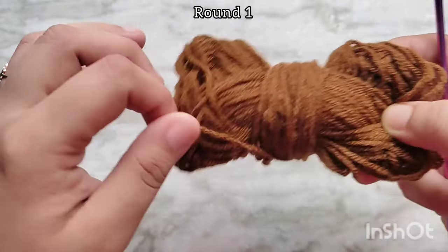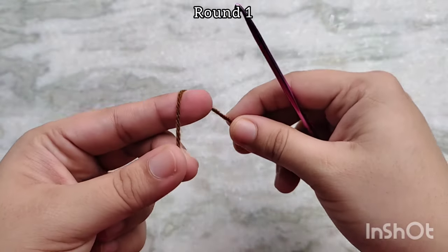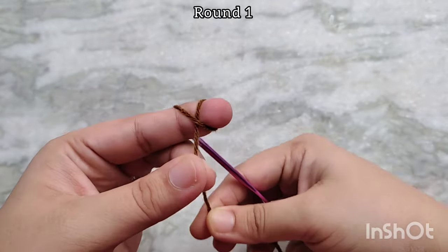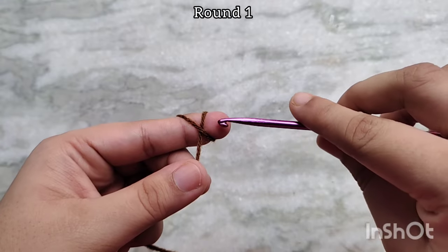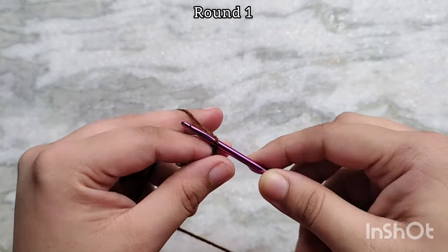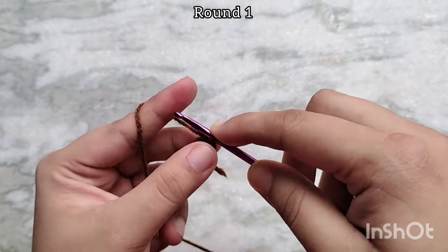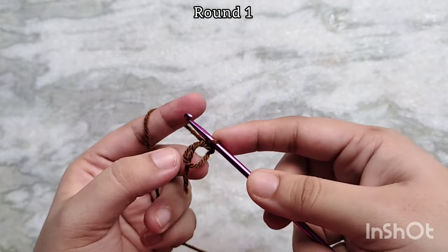I am starting with my brown yarn for the center of my sunflower. Start by making a magic circle. To do that, wrap your yarn up and over your finger like so. Form your cross in the front, then insert your hook underneath the cross. Take the yarn from the other side and pull through, then yarn over and pull through the loop on your hook. And that finishes the magic circle that we are going to work into.